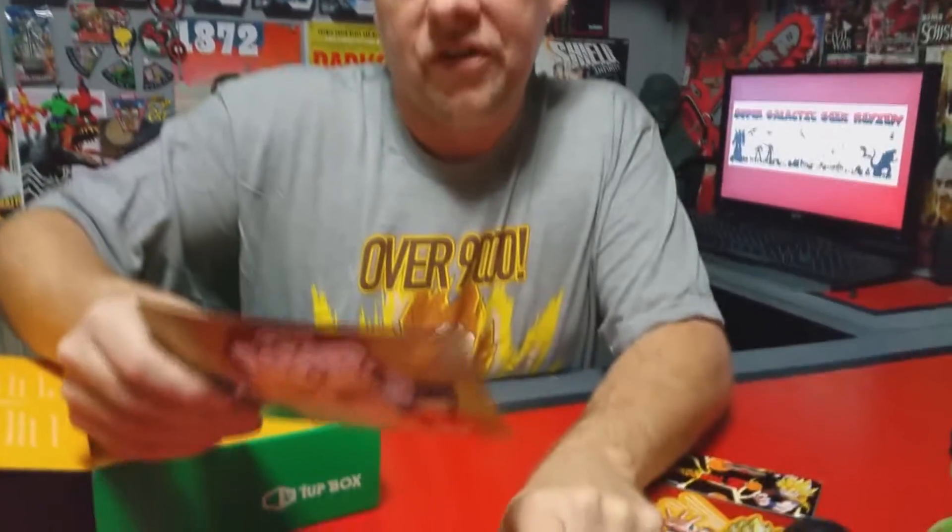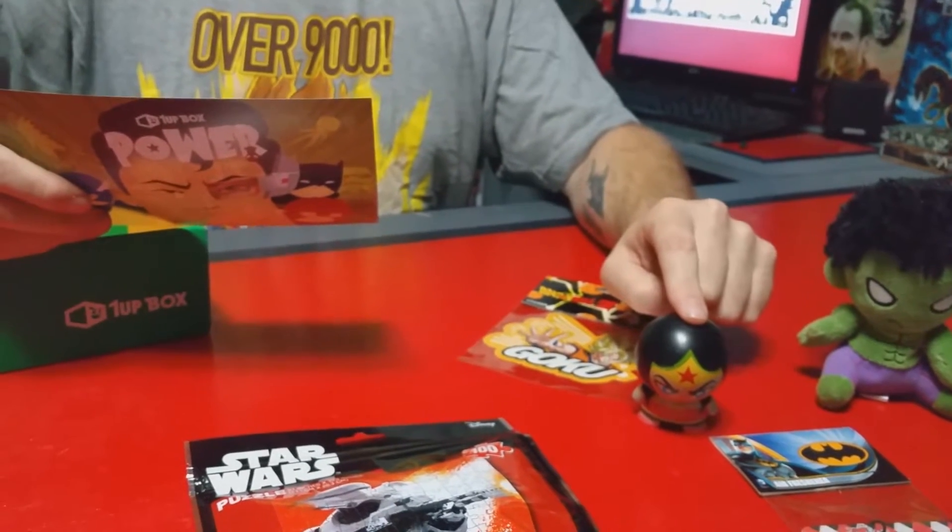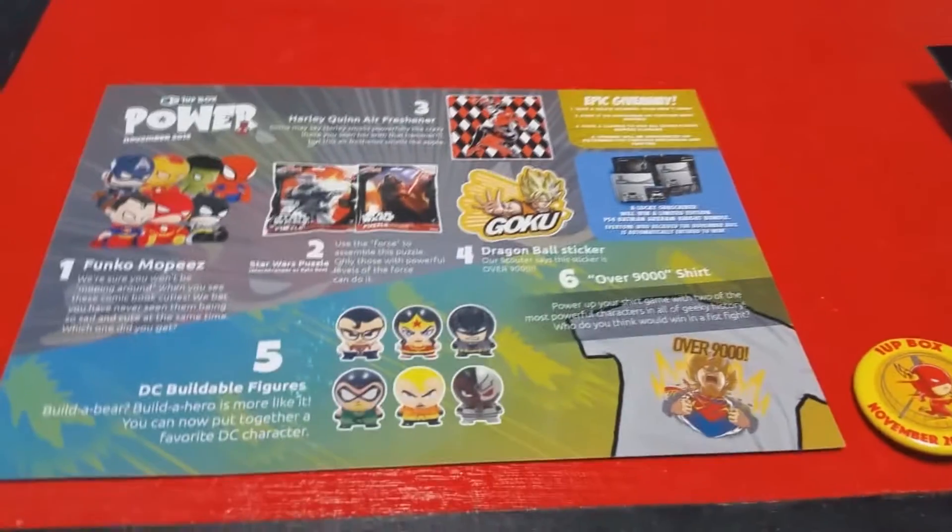You could have gotten a different puzzle — Kylo Ren, Batman, Green Arrow, Aquaman, Cyborg, or Clark Kent Superman. As for the Mopez Funko plushies, you could have ended up with Captain America, Iron Man, Spider-Man, Superman, Flash, or Batman. It's kind of cool that there are several different boxes out there, because you'd end up with different types of stuff. Here's a little picture showing all the different ones.